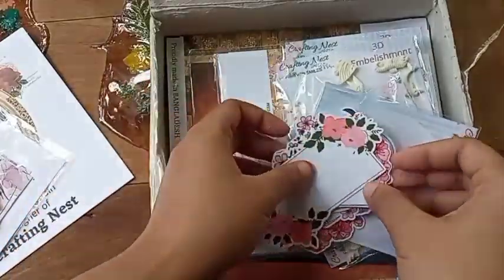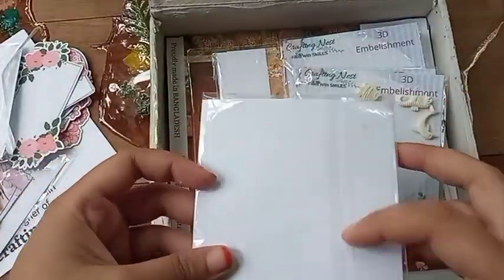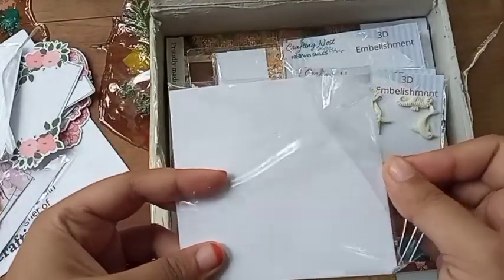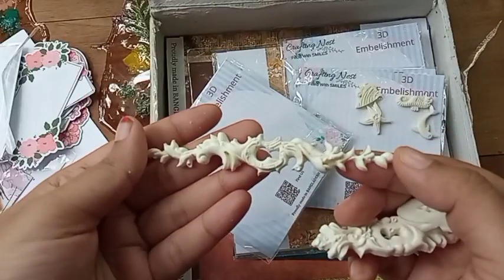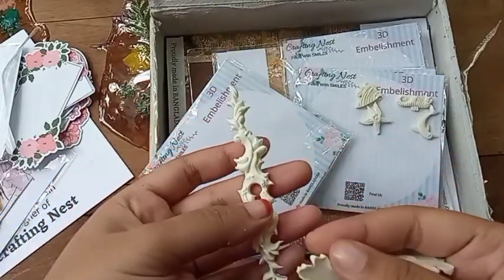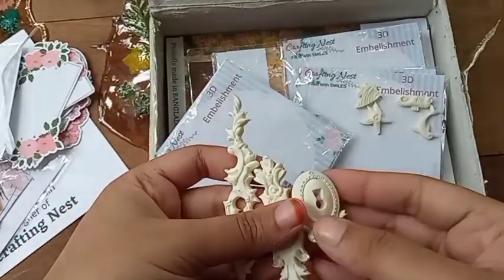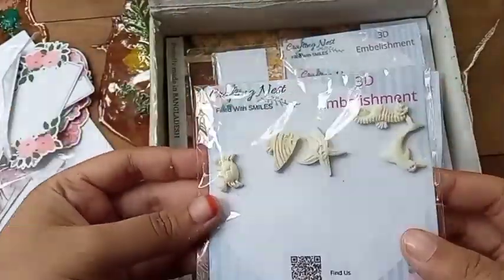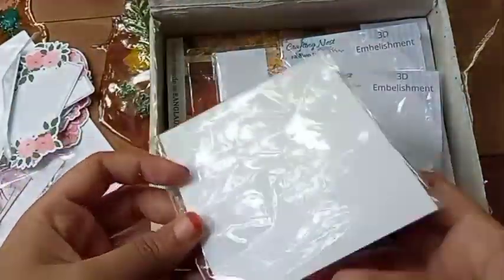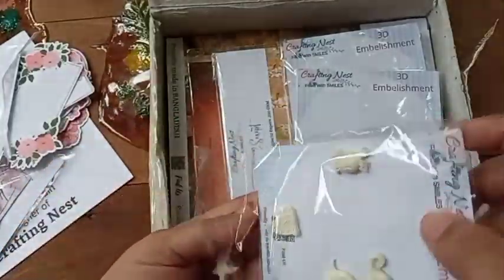Next we have 3D embellishments. Basically, 3D embellishments are made of resin. I will be using them on my mixed media art — I love to do mixed media. Another 3D embellishment: they are tiny little fishes.